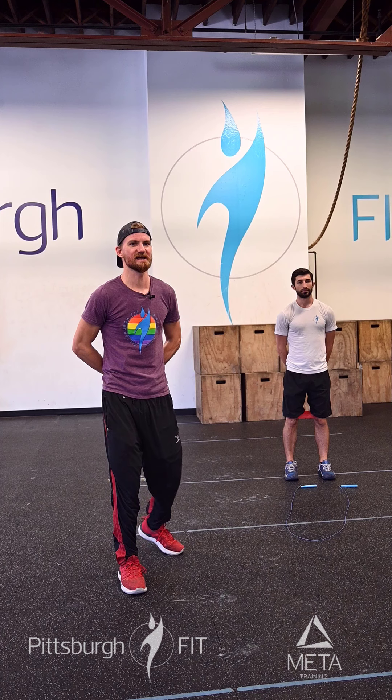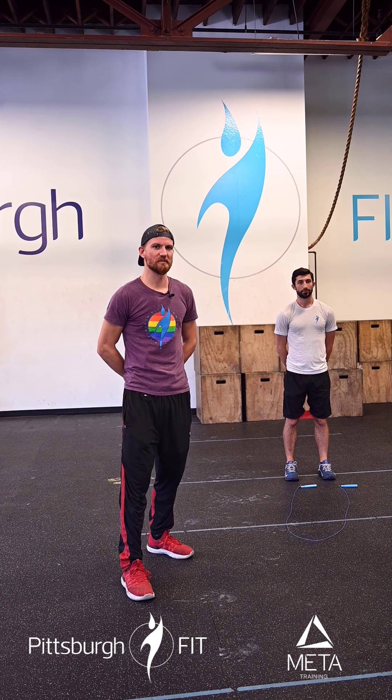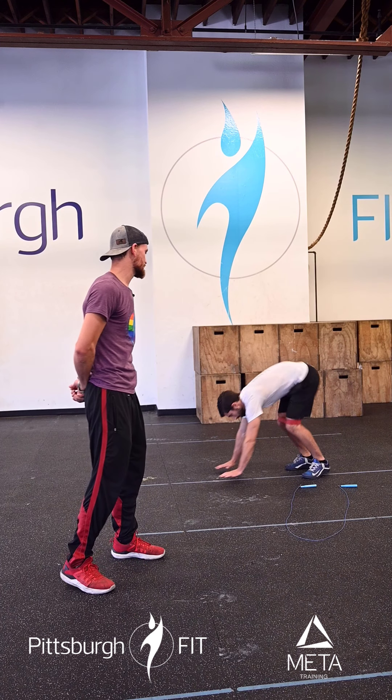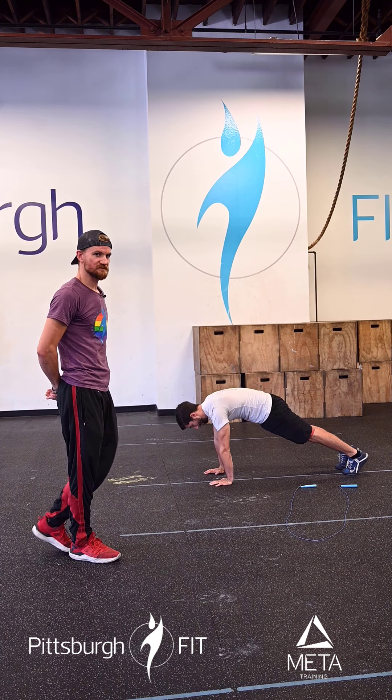We're going to go over your PFGO workout for today. We're going to start our warm-up with 10 scap push-ups. He's going to drop to the ground and get that nice plank position, push-up position.